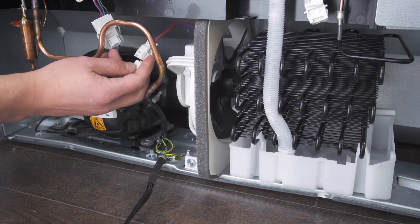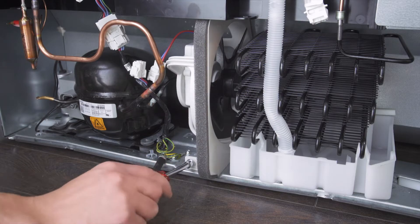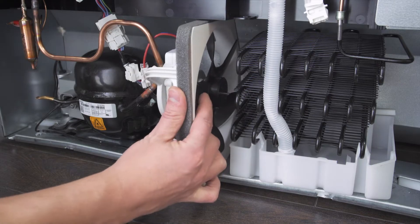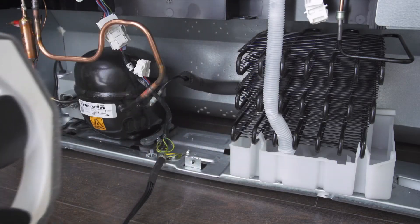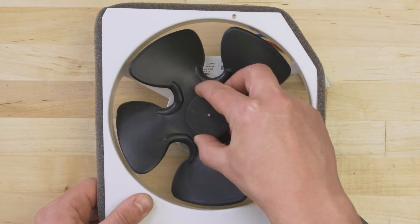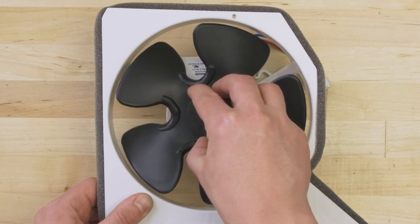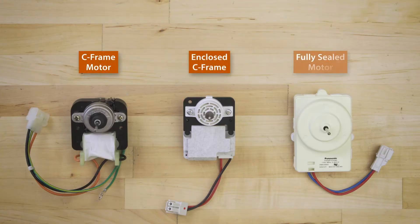The condenser fan can fail electrically or mechanically. You can test the motor in place or you can disconnect the wires and remove the fan assembly — this will make it easier to see what you're doing. First, check if the fan blades spin freely. If it feels restricted or if there's any visible damage, then replace the fan. If you have a C-frame or round motor, then you can still test for continuity.